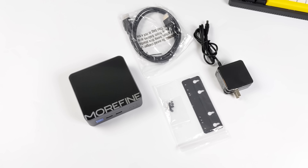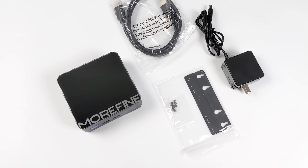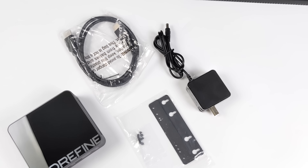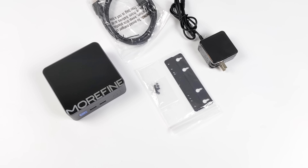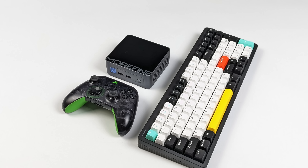So with the M9 from Morfine, instead of the box, we're going to get the M9 N100 mini PC. We've also got a mounting bracket with some hardware to get that mounted up on the back of your monitor, bottom of the desk, or even on a wall. We also get a 12-volt, 32-watt power supply. Don't worry — this isn't going to pull anywhere near 32 watts. By the end of this video, we'll take a look at total system power consumption because it's actually really, really low for the performance we have here.